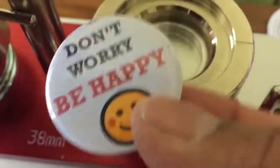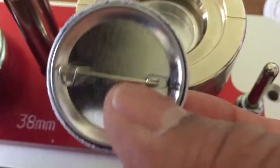That's the badge — all fully made up. Don't worry, be happy.